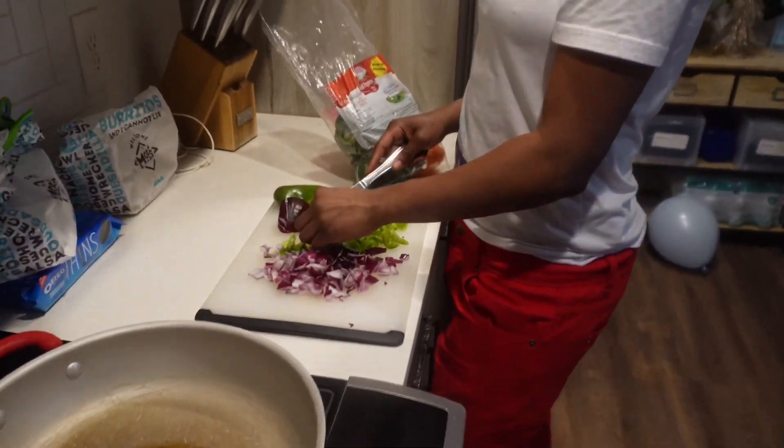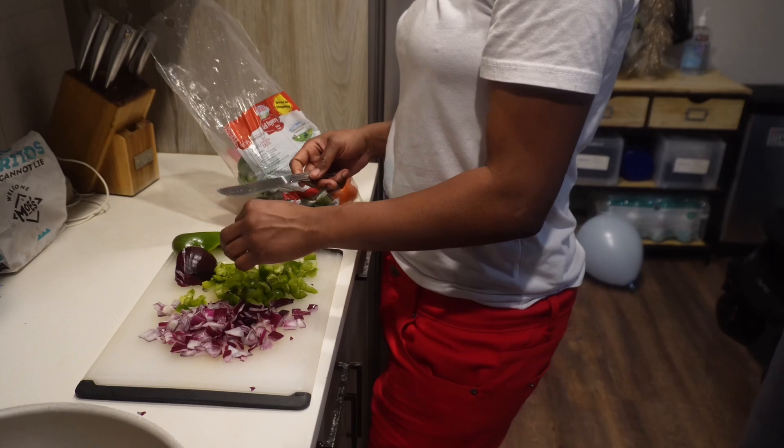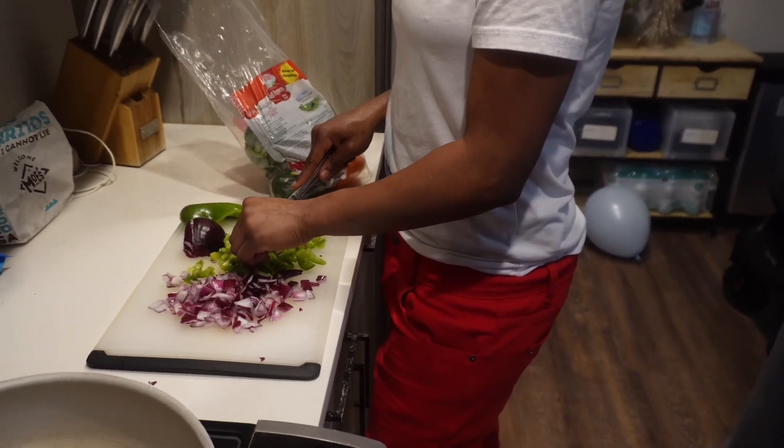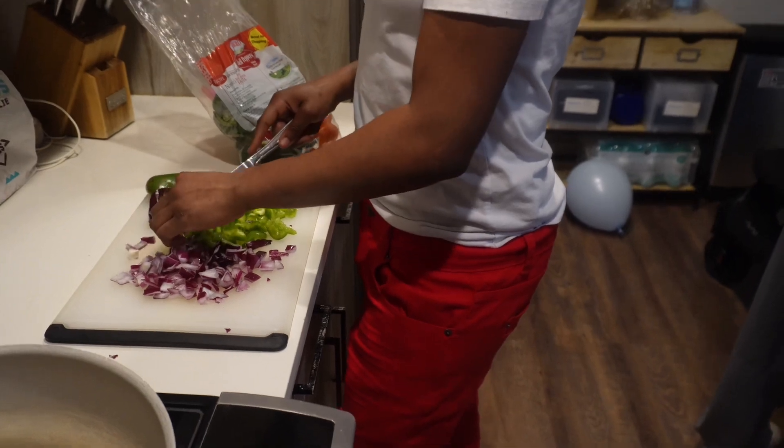I need to put some moisturizer in my hair. A lot of hair off. A lot. It's going to grow back — it needed it though.